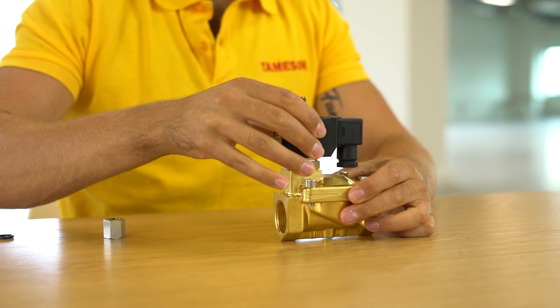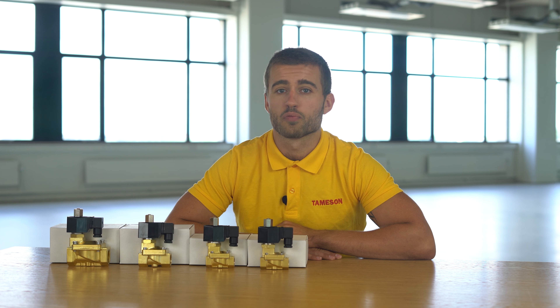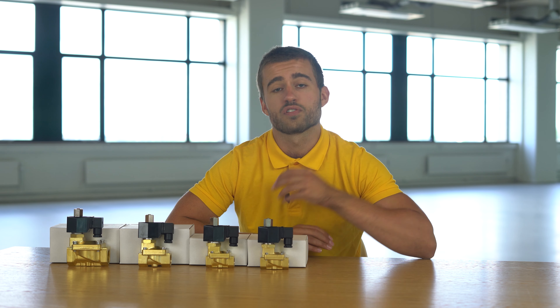The valve can be used for gases and liquids as long as they're clean and not slurries. In addition to a brass variant, which is suitable for neutral and non-corrosive media, the STIB is also available in a stainless steel version. This is more suitable for salt water, distilled water, or corrosive solutions.